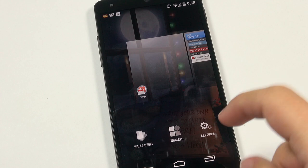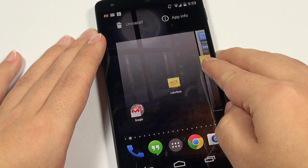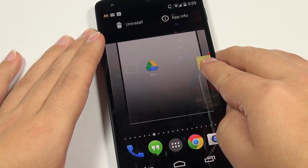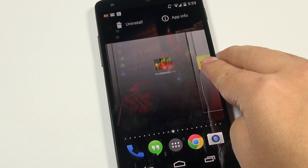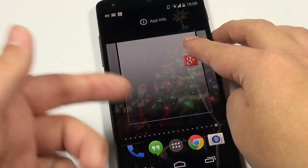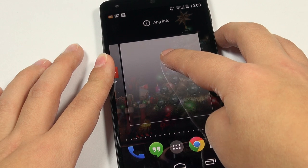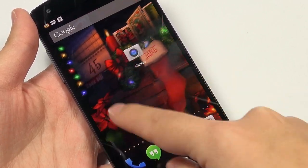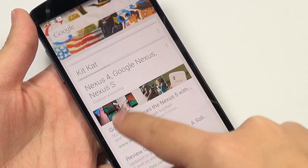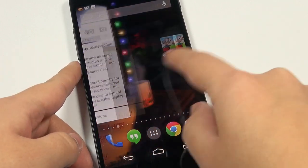The launcher is a bit different now — pressing downward presents wallpapers, widgets, and settings. I was confused at first about how to create another panel: you hold down a widget or application and scroll to the right. I've done this 30-40 times and haven't found a limit to how many panels you can create. You can have panels to your heart's content. If anyone's wondering, the wallpaper is a Christmas live wallpaper by Dual Boot Games — it's quite adorable.